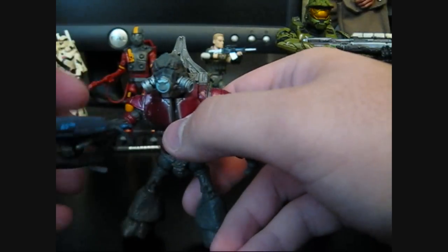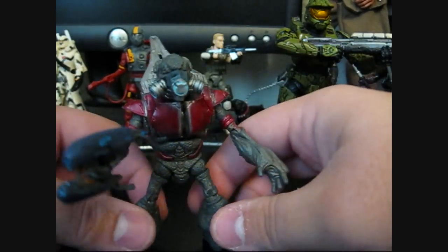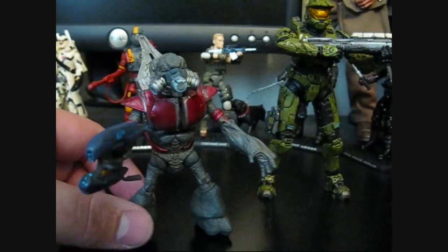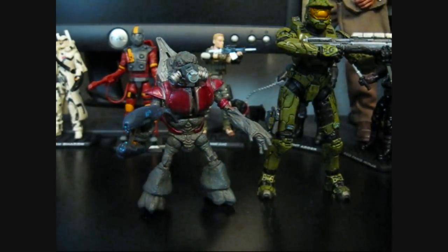But this one is pretty good. I think for the $10 I got him for at Target, which was cheaper than Toys R Us, this is a pretty good figure and it will be nice to have him posed with my Master Chief. So if you find him, I recommend picking him up. Thanks for watching — good figure.